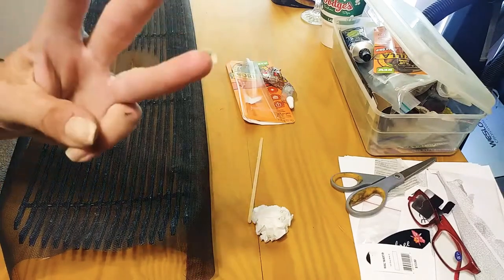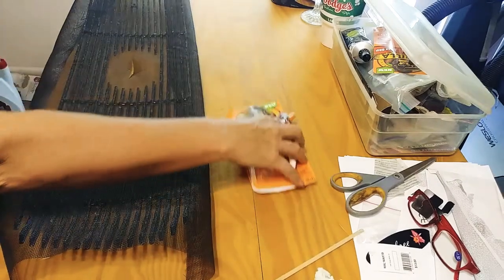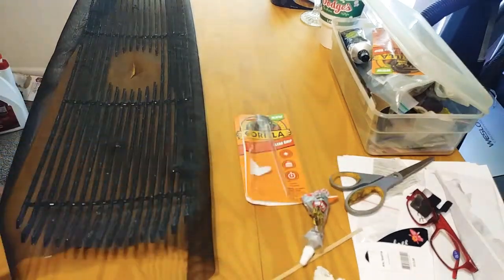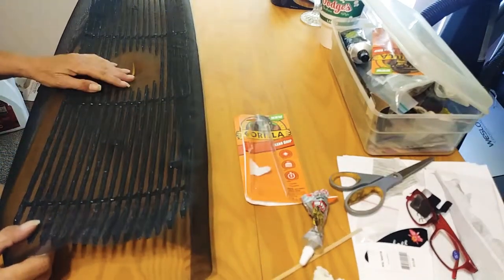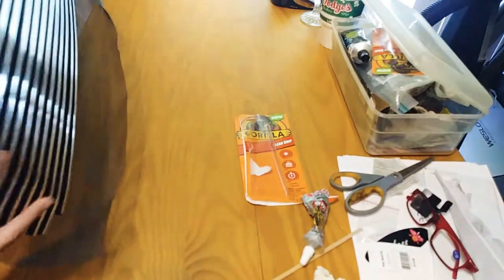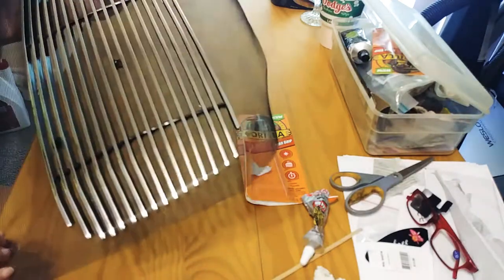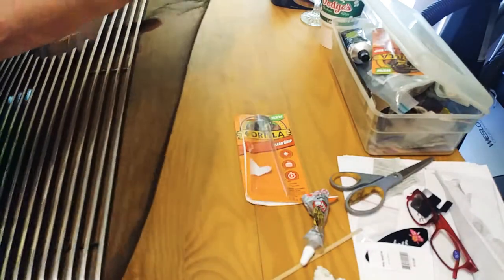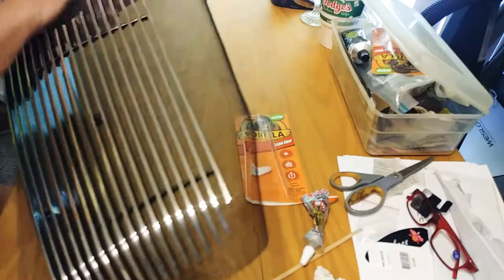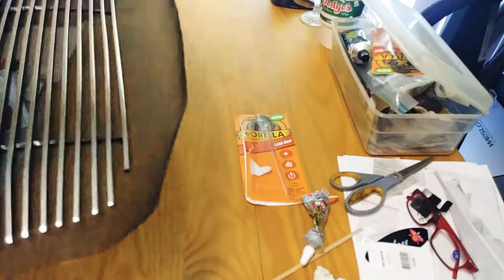Alright, this is part three of how to protect your radiator and condenser from rocks and tar and bugs. I have put this on the back pretty good — there's the front. There's no damage here or anything like that, it's fine, no drips or anything.